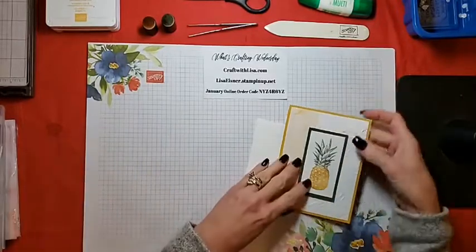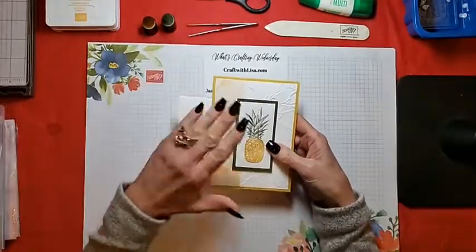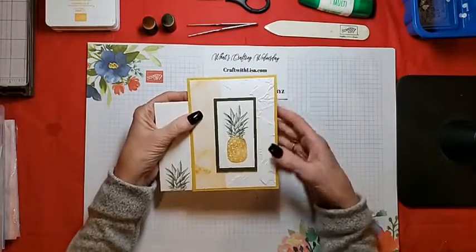It is a simple card, and I just wanted to show you basically how to stamp the pineapple in two colors and how to do some partial embossing.